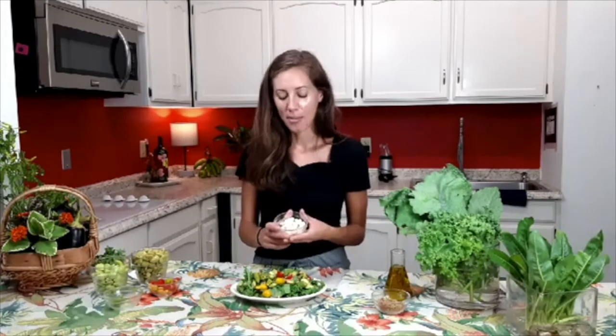Then we've got some goat cheese. You can use whatever cheese you want, of course — I like goat cheese. It adds a very nice creamy texture, so I'm going to add some goat cheese.